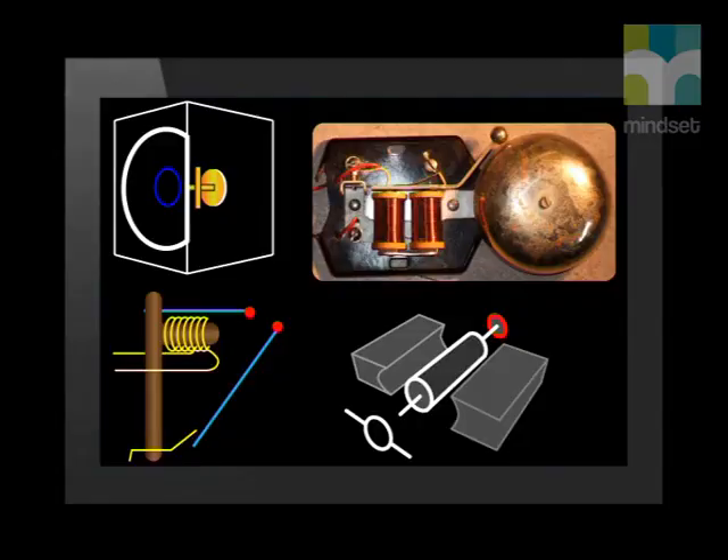Electromagnets have several other uses and practical applications. They are found in various everyday electronics and are also used for industrial purposes. They can be used in electric bells, in radio speakers and microphones, in relays, electric motors, and dynamos. Magnetic resonance imaging, or MRI scans, which allow doctors to see parts of the body in great detail and diagnose problems, also use electromagnets.